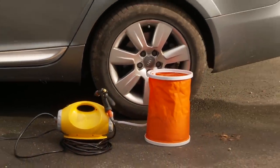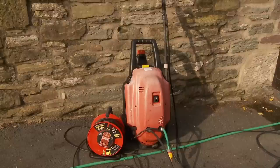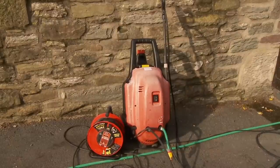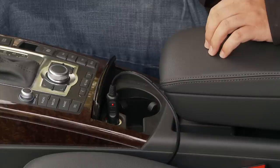Introducing the revolutionary portable power washer from Clifford James. Until now, pressure washers have relied upon a power socket and hose pipe being nearby. Now, you can get all the benefits of a pressure washer simply by using your car's cigarette lighter.